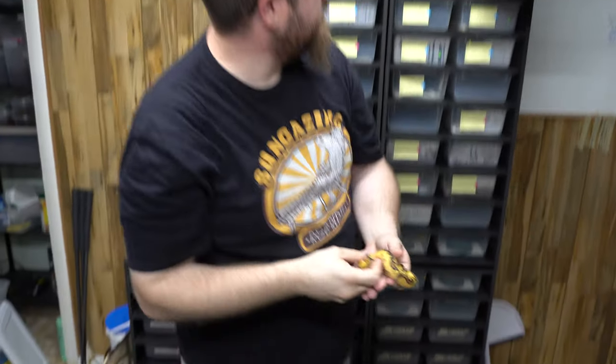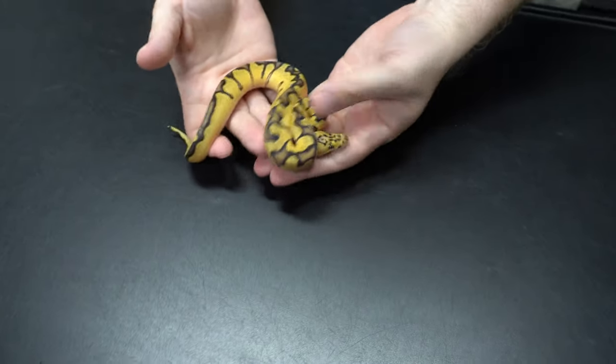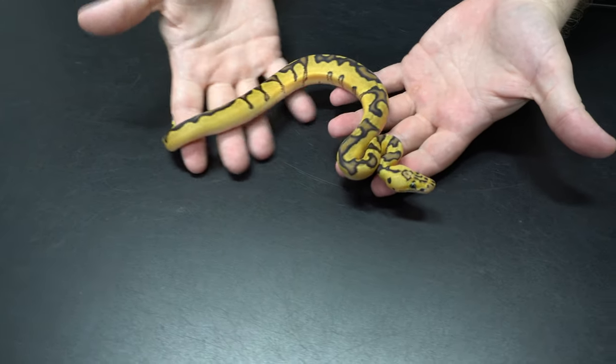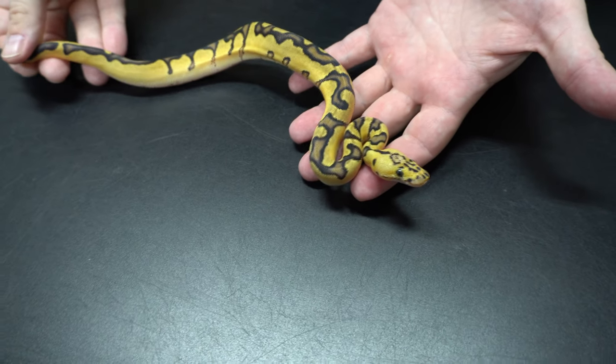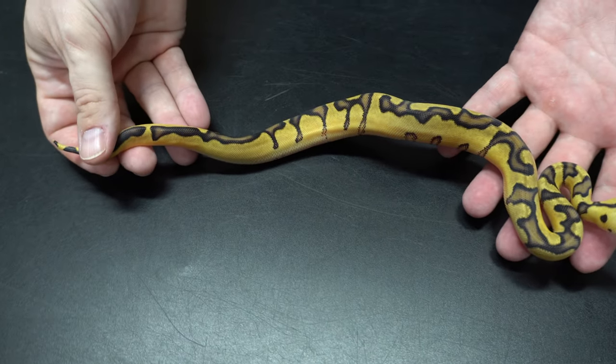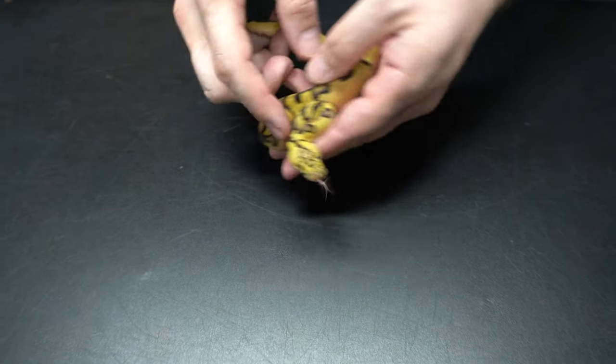The one that's for sale — only one of them from that clutch is for sale — it's a pastel enchi clown male, very pretty, with these little dots on their cheeks.